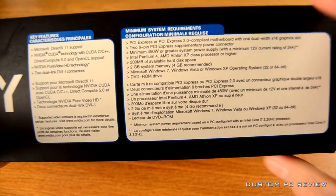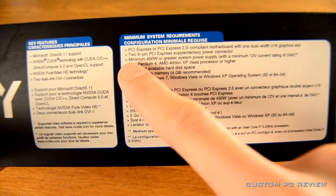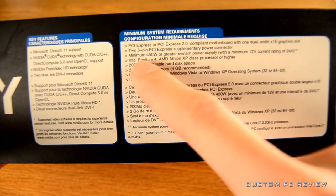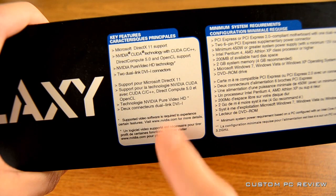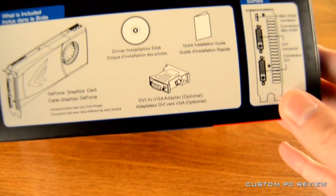Down here are the minimum system requirements and it's pretty much that you're gonna need a PCI Express slot. You also need two six-pin PCI Express power connectors, and we're gonna see that once we unbox this video card later.